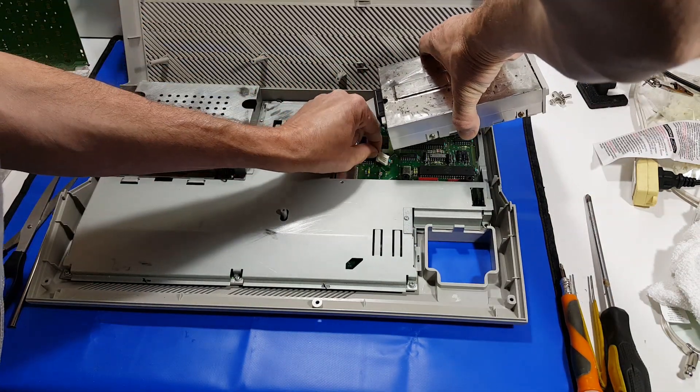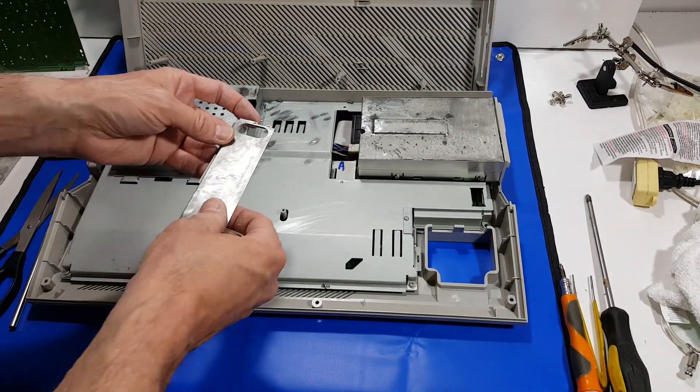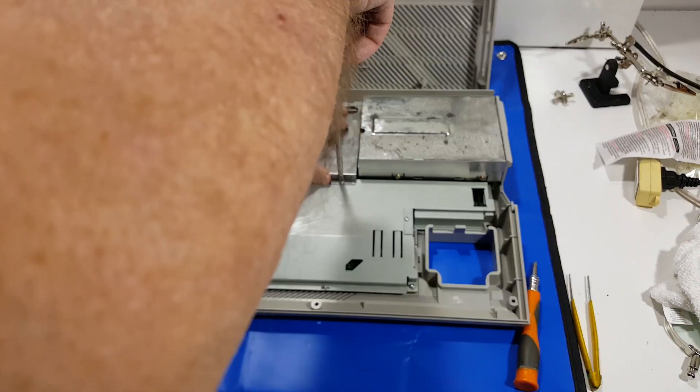Once I had the floppy drive done back up, I reattached the cables, set it back in there, and put the floppy drive cable cover back on with a couple screws.